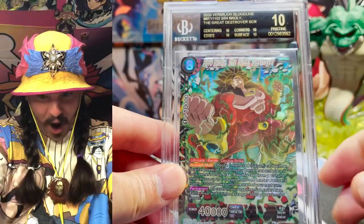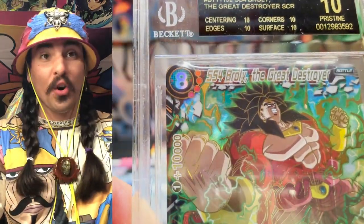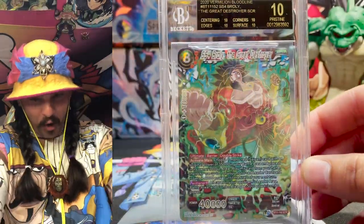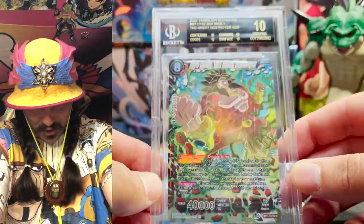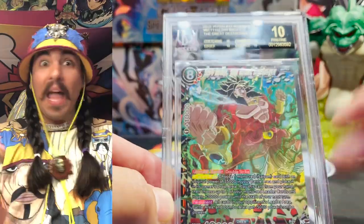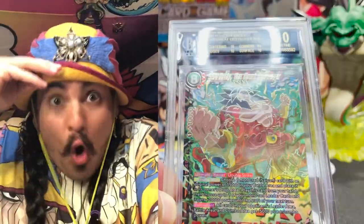Yo! Oh my god! Ten — all tens. Centering, corners, edges, surfaces — they're all tens. It's black label! Oh my god. This probably looks so good with the black label. I don't believe this, this is crazy, man. Black label, black label! I got a black label finally! Guess you don't have to put it in the penny sleeve — wow.